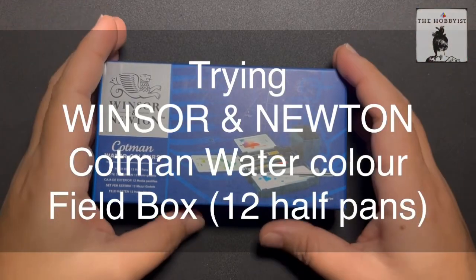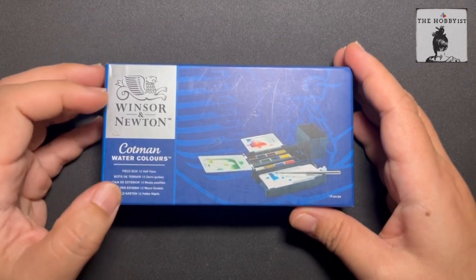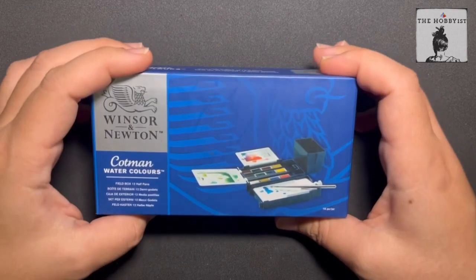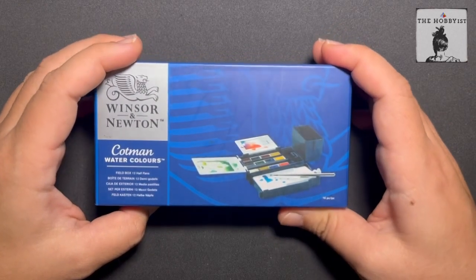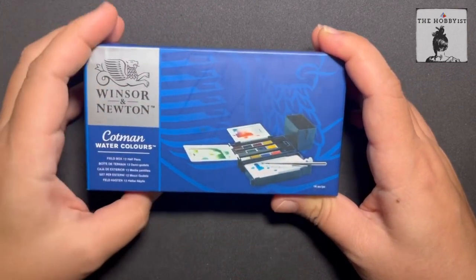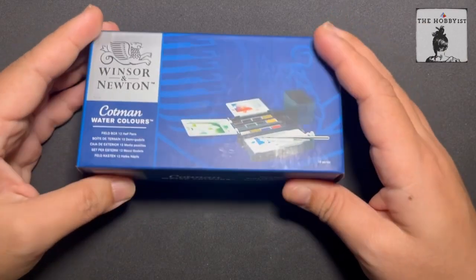Hi, this is The Hobbyist, and I'm very excited to unbox and test this one because this has been in my art haul wishlist for the longest time. This is Winsor & Newton Cotman Watercolors, the company's based in London. This is their Fieldbox 12 half pans. The first time I saw this online, I fell in love with it — I really wanted it because of its design. It's small and it seems to have everything you need when you are traveling and creating journals. Let's open this thing.